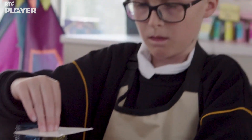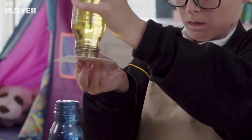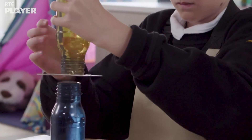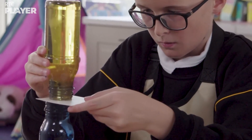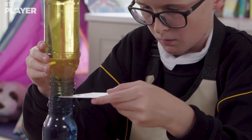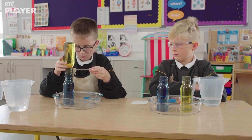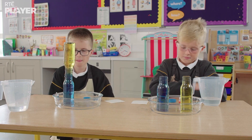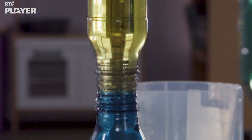Jack is very carefully putting the warm water on top of the cold water. Be careful not to spill any. It's going to spill everywhere. Well done, Jack. What do you think will happen now? The water will all mix together? Let's see.